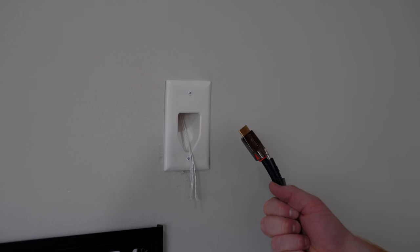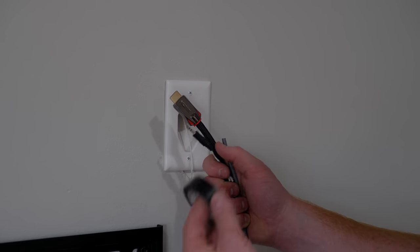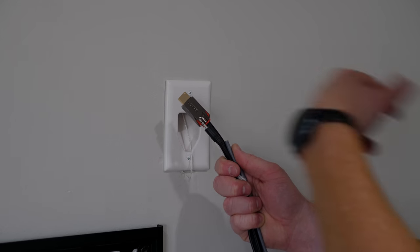I'm going to keep one pull string in there, but we're going to use one of them to pull all the cables through — so I'm going to attach them here with electrical tape and then we'll pull it through.